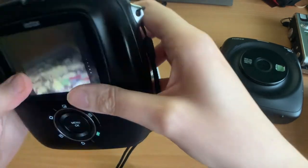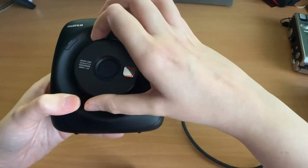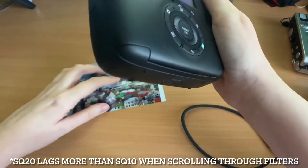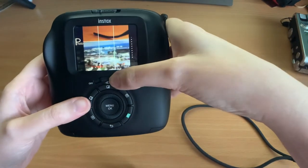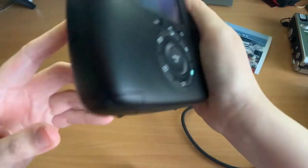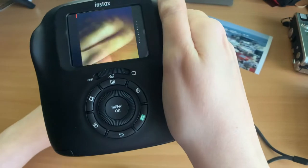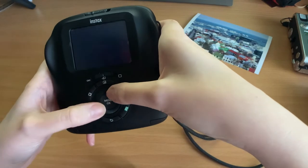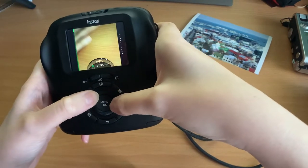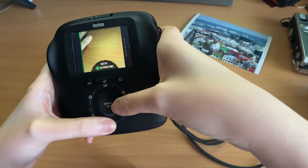One difference with the SQ20 is you can zoom more easily using the ring around the lens for digital zoom. However, because it's a low-resolution camera, the more you zoom in the worse the image looks. The SQ20 also adds the ability to use video — you can take a video of something moving, though it doesn't save sound. You can then frame-grab from that video, which is the main purpose of the video function.